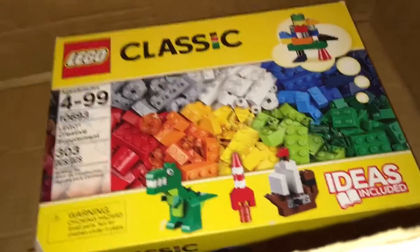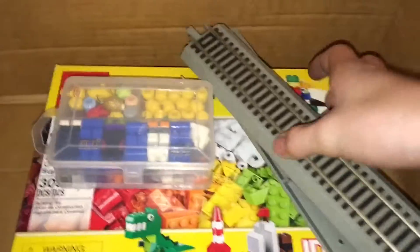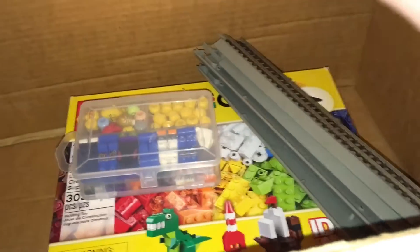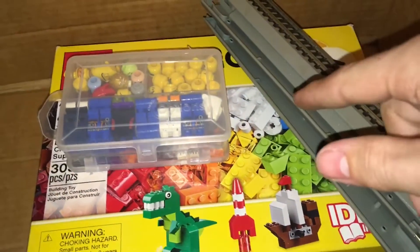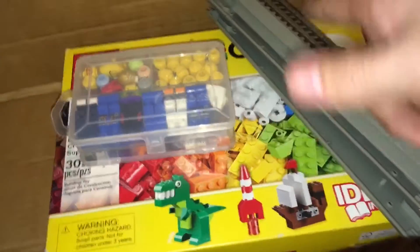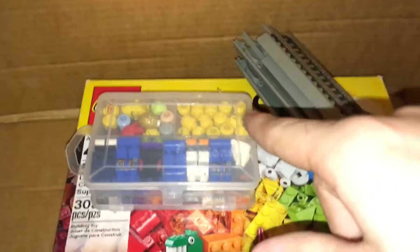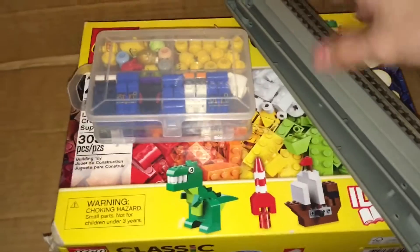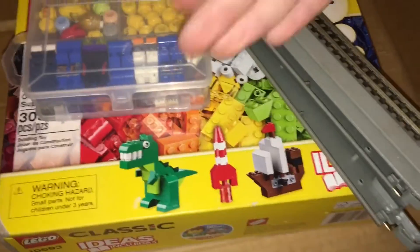And then there was this — box of minifigure stuff, and then some Bachmann track, four pieces. So this video will be going up tomorrow, which is Tuesday, January 29th. This episode might go up before or after school, so it's either going to be before 9 o'clock or after 3 o'clock. I will probably post it after school so that Deacon doesn't know what he's getting.